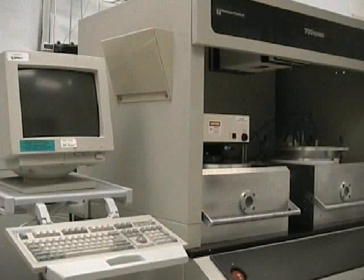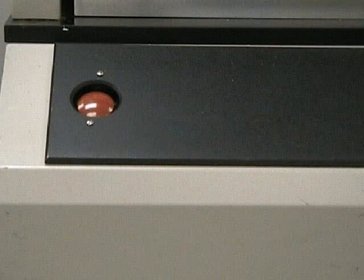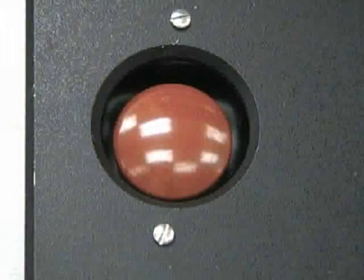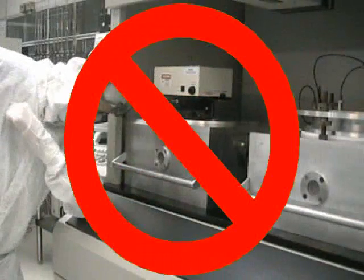We will now go over the various parts of the Plasmatherm RIE. Here we have the monitor and keyboard. Here we have the two chambers. Here we have the emergency off button. Please do not press the emergency off button if there is not an emergency.